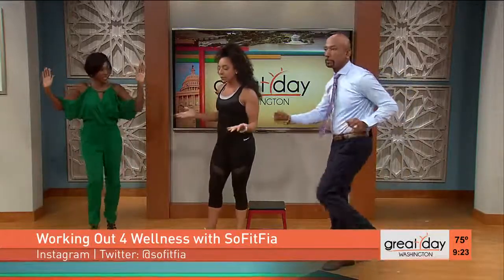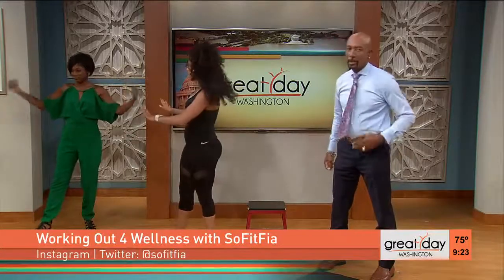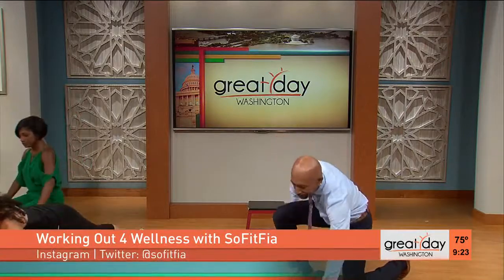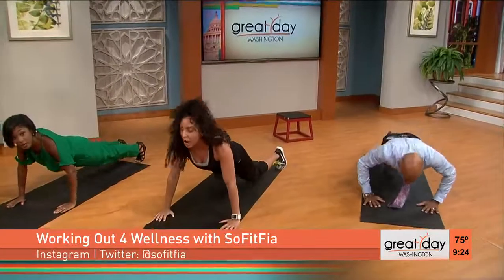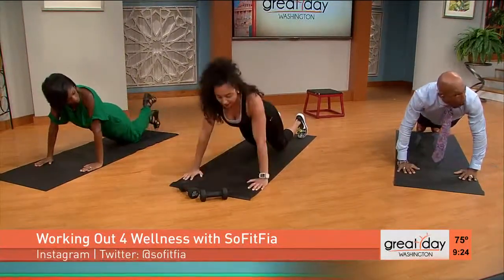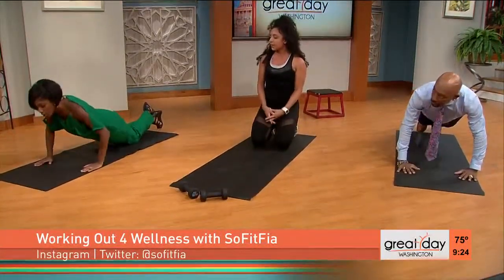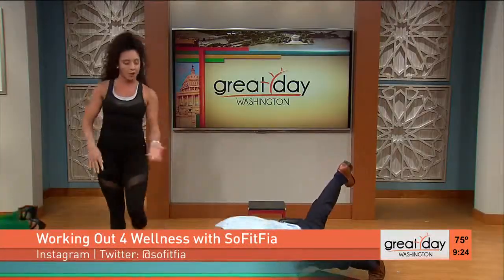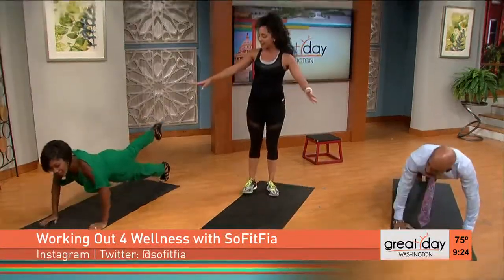Next one is going to be muscular strength. We're going to do push-ups — there are different modifications. The first one is on your hands and your toes, coming down 90 degrees and then pushing back up. For folks that can't do it on their toes, you can do it on your knees — same thing. This is for someone who had an injury or seniors. You can do the knees down, or you can make it harder by putting the leg up if you're more advanced.